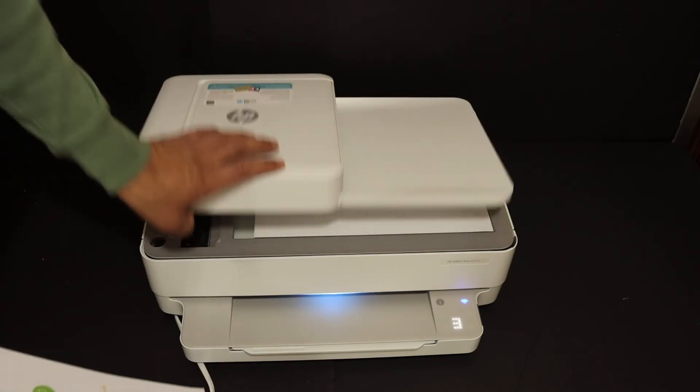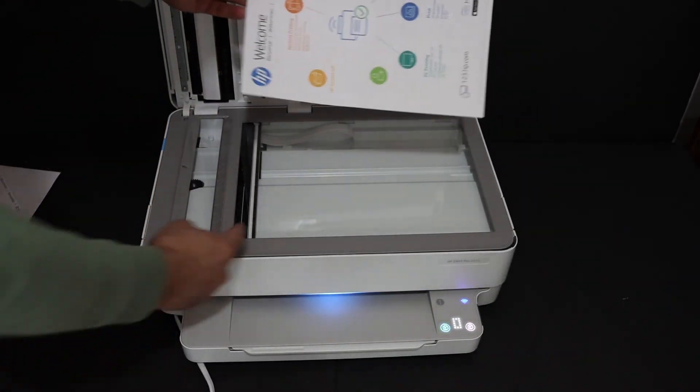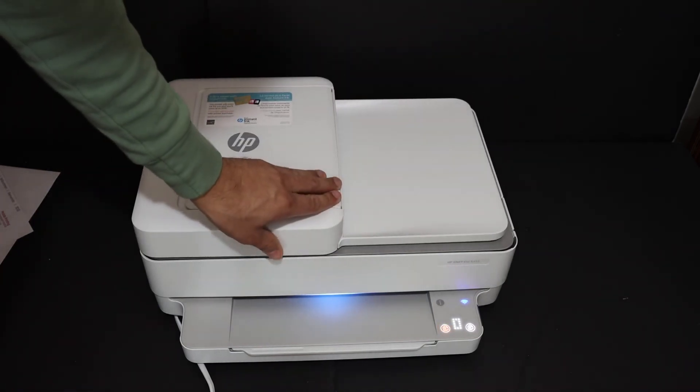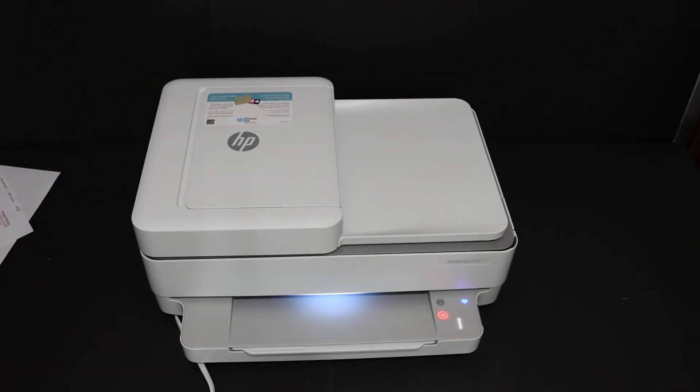I'll show you how to make a copy with this printer. Copy is quite easy — place the page facing downwards on the left-hand side corner of the scanner glass, close the lid, and hit the color button for a color copy. Wait for the printer to complete the copy.